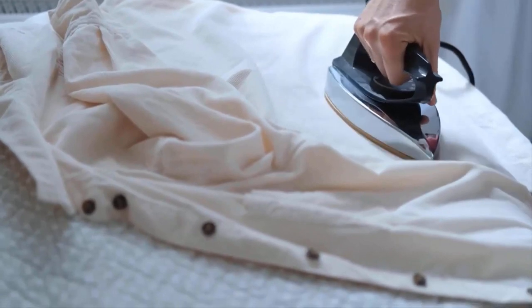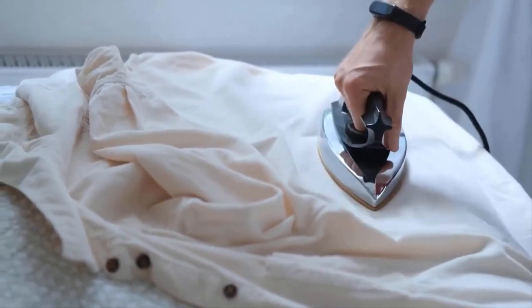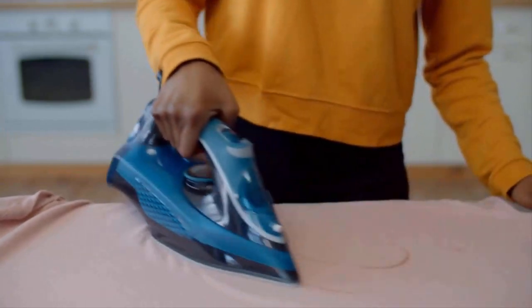It is best to iron dry clean only clothes with a dry iron. The primary advantage of a dry iron is that it does not release steam, therefore the chance of moisture ruining your garments is non-existent.